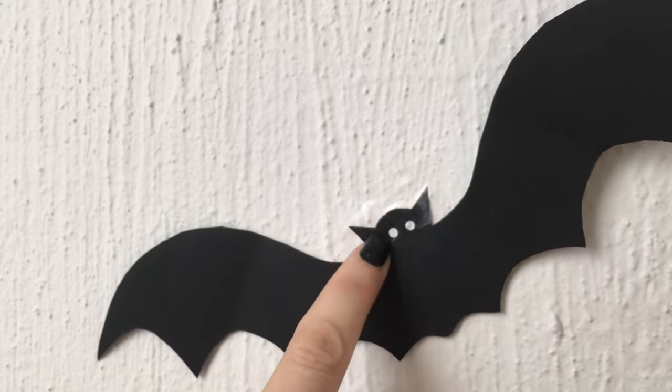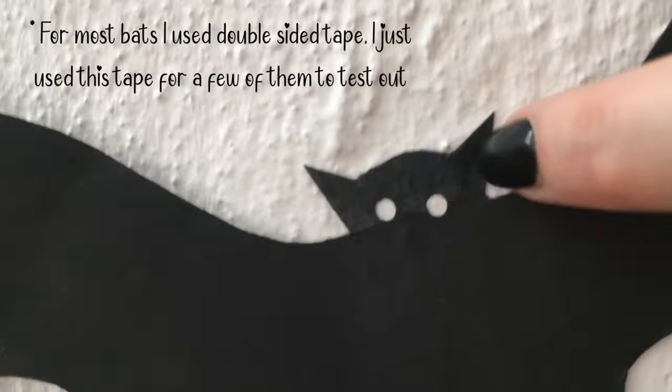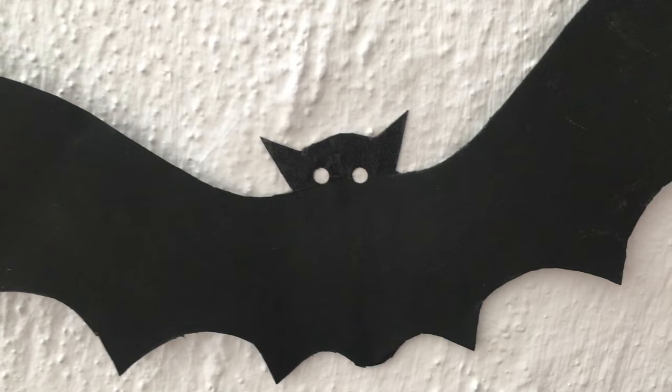Back in October I just taped some bats to my wall, and I just wanted to show you what they look like using this tape. As you can see, it's a beautiful satin finish — you can still see the tape, but it shines in a beautiful way.